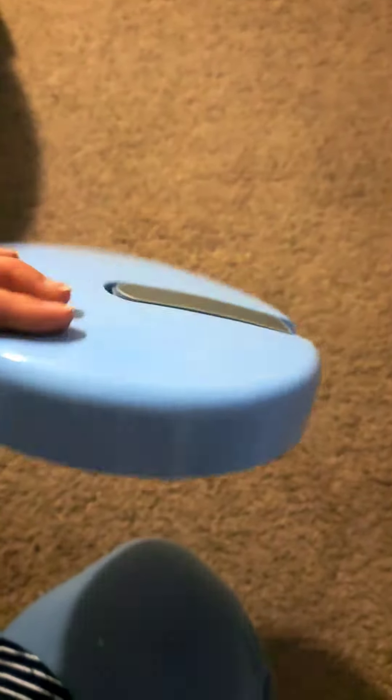I'll show you the bottom, and then here's the top.